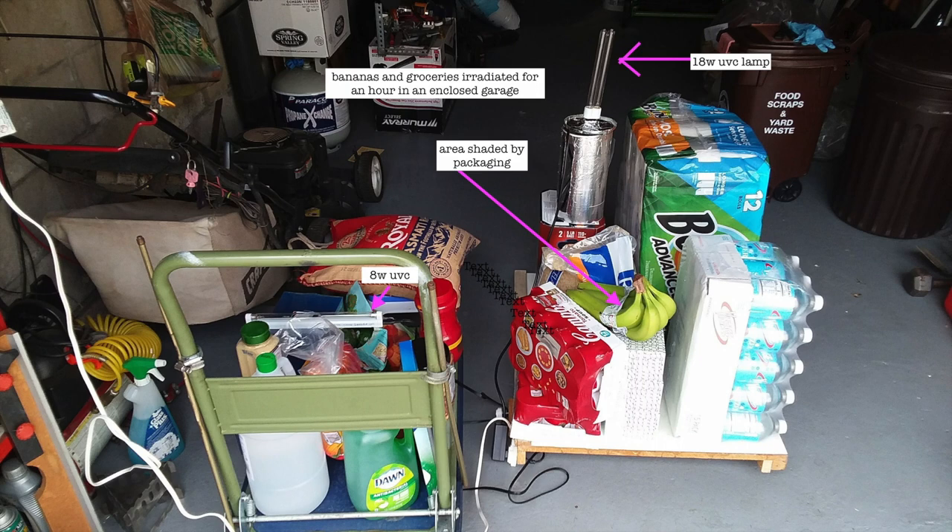This is how I did the experiment with the bananas. I put the groceries in the garage and then turned on the lights. The 18-watt is on one side, the 8-watt is on the other side, and the bananas are at least two feet from the light source. After an hour, portions of the banana peel turned brown, and the green part was covered by a plastic label.